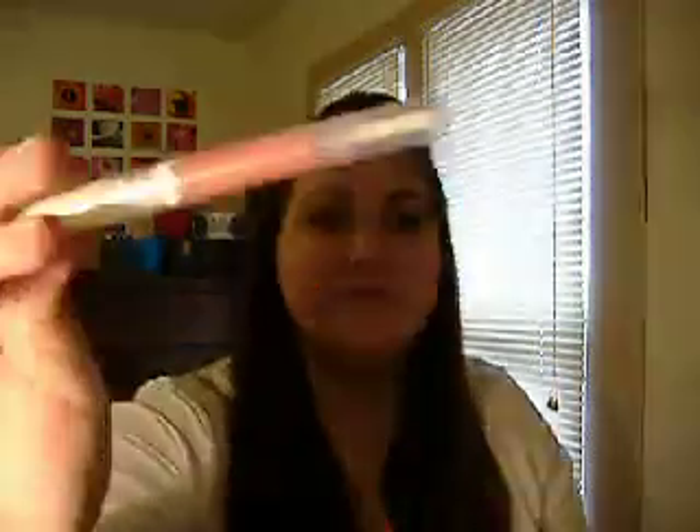I also got two lip things. I got the Hyper Shine Gloss in Blossom, and I also got the Plumping Lip Glaze in Oasis. I actually have the Plumping Lip Glaze on my lips right now, even though I'm not going to get really close to you guys. Plumping-wise, I can feel it tingle, but it hasn't made any visible difference to my actual lips.